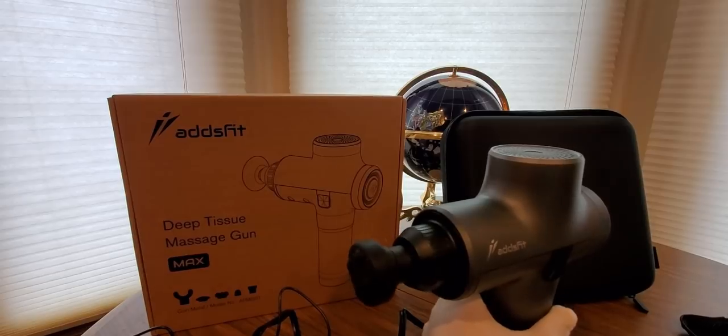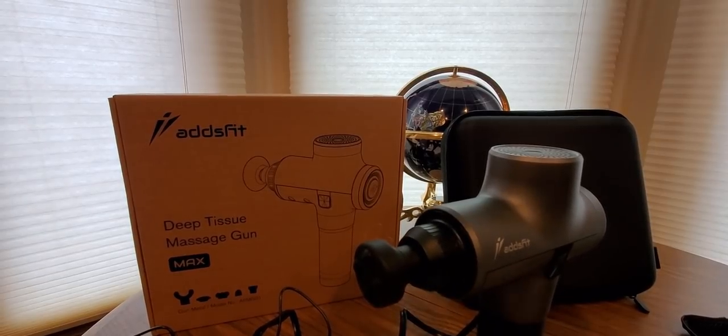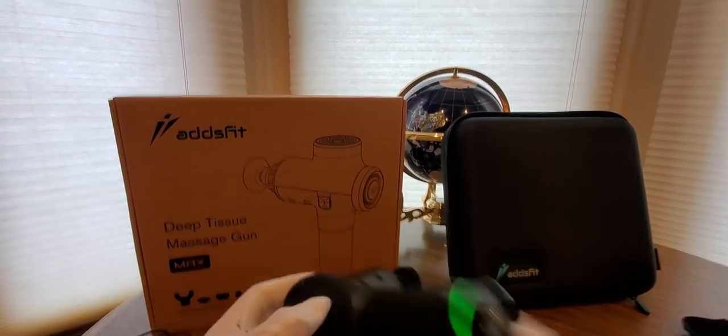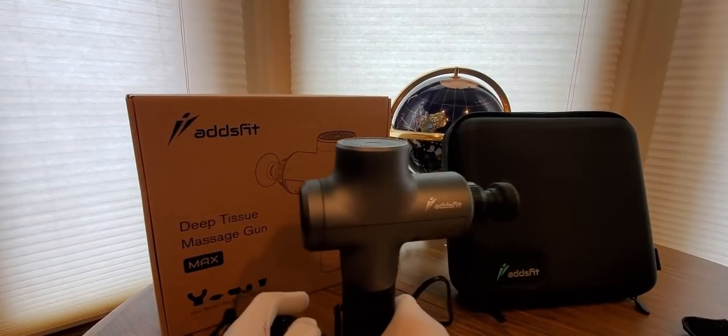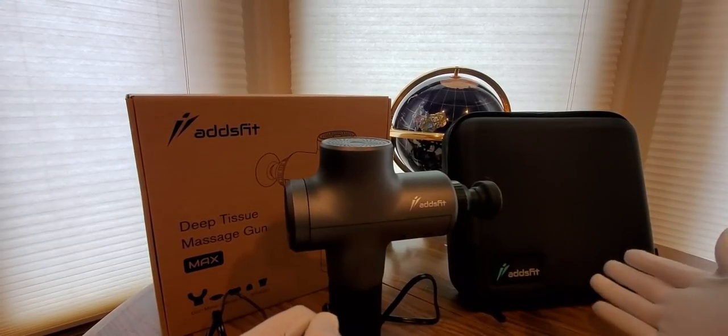Let me shut that off for a second. Now I'm going to tell you what these attachments do. It comes in a nice travel case.